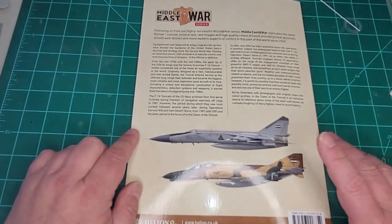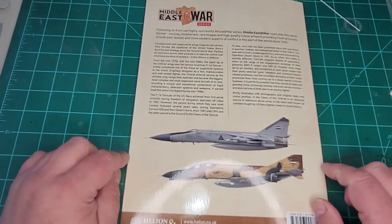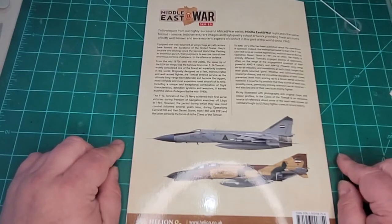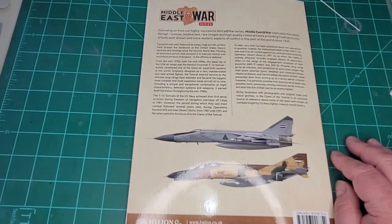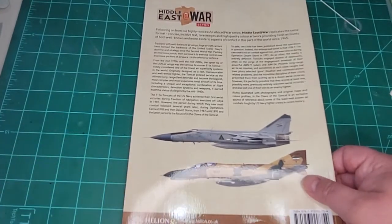Go out, take a peek, pick it up at your favorite bookstore or wherever you can get it. That's it for this review. I thank you for watching. Happy modeling! Thanks a lot from Mr. Handy. Thank you.